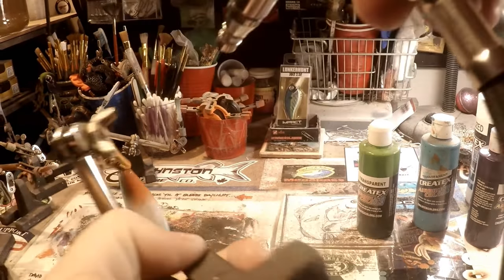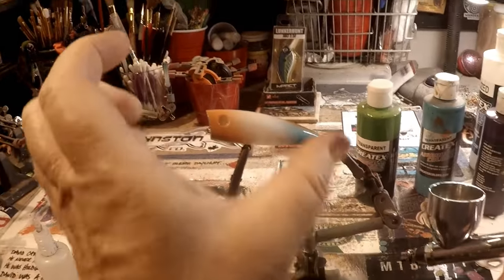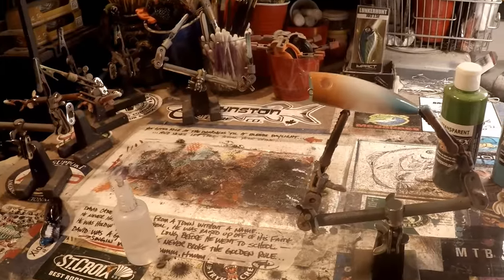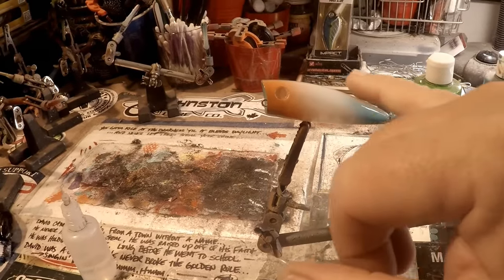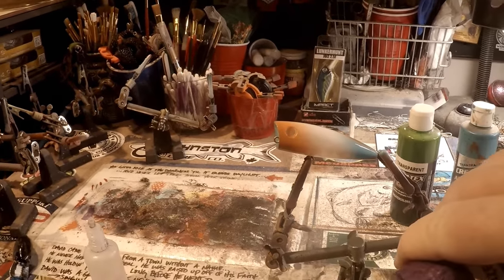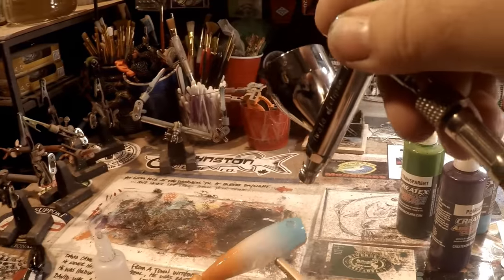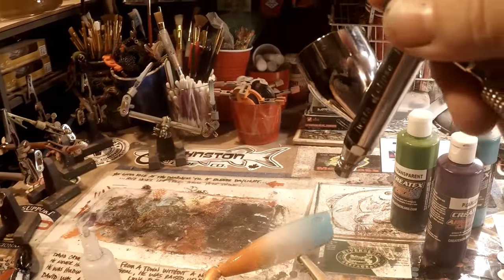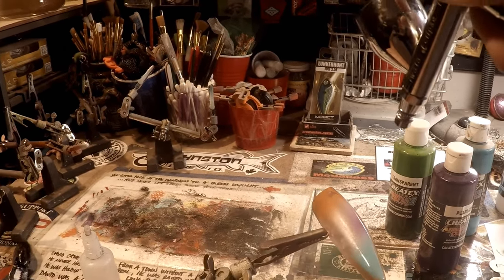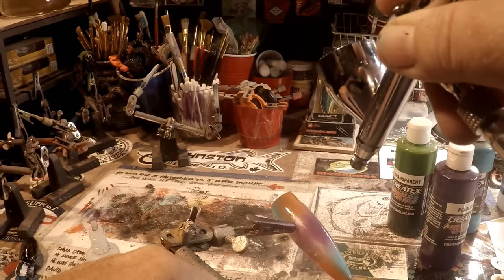We want to make sure each color has got plenty of room to bring itself to life. When I say 'real estate,' I mean how much coverage we're going to get on the bait — how much space there is to actually make our pattern. We don't want to take up too much space with any one color, so we want to really try and limit where we put our four colors. Now I'm just going to do green as an accent on this.